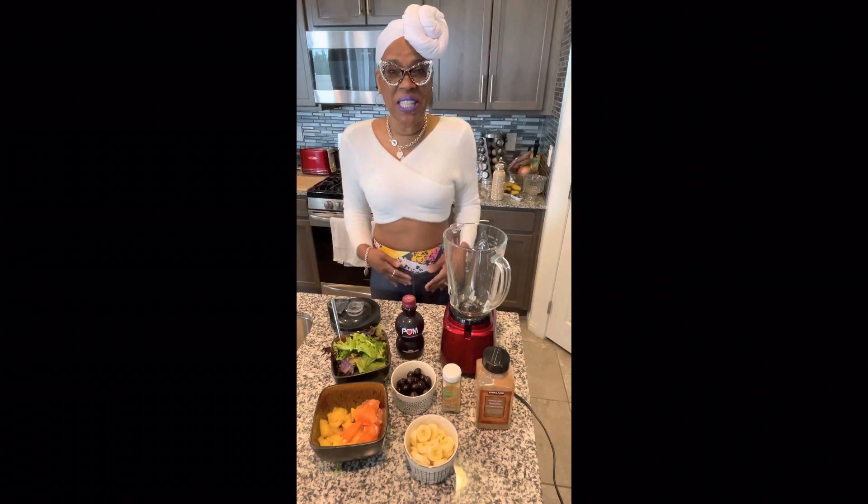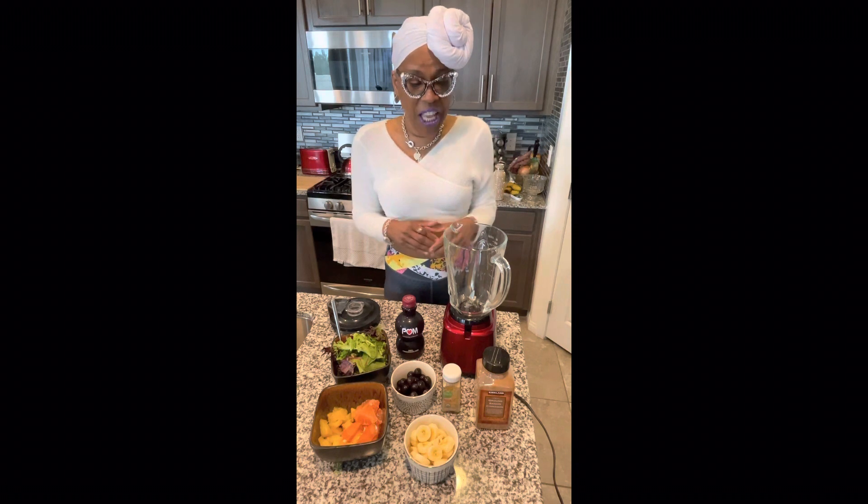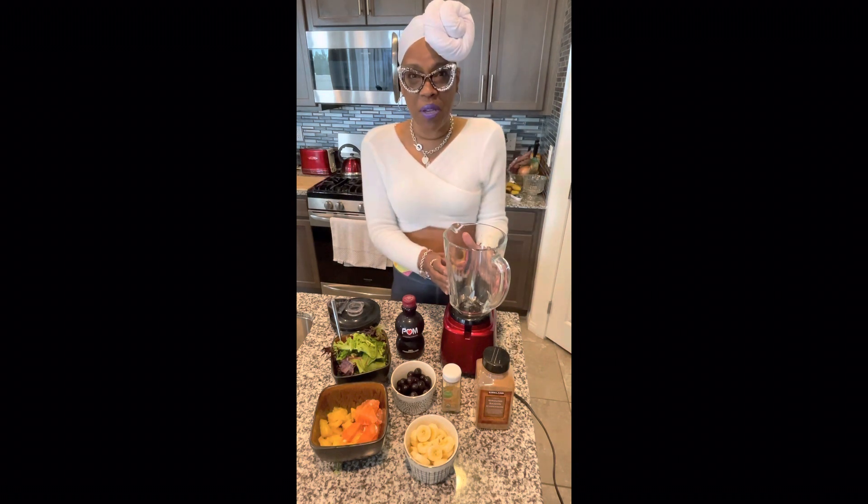Hello there, family. It's Mrs. Day all day. I am coming to you from the Day Village today to talk about how I'm going to prep a smoothie right now.